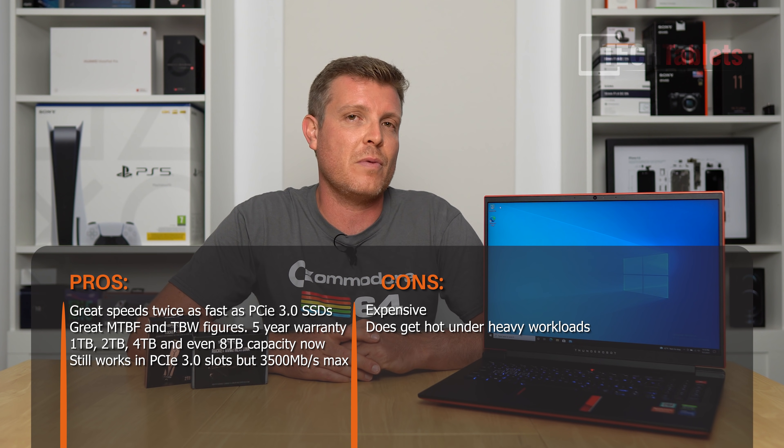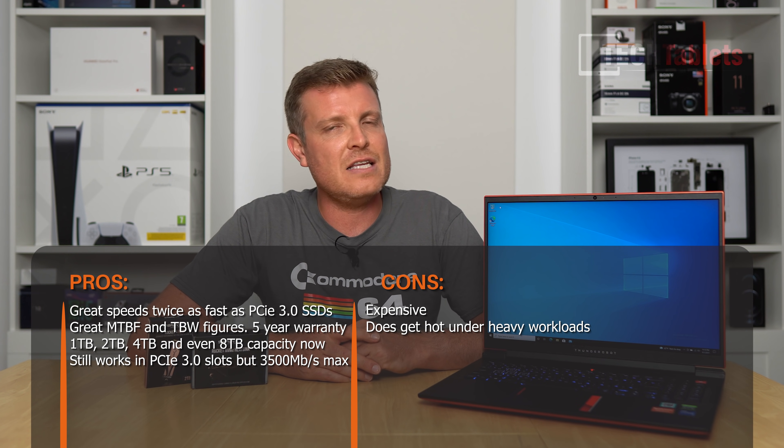Make sure you have a PCIe 4 laptop — at the time of this video that means Intel 11th gen or 11th gen desktop — if you want to take advantage of those blazing fast speeds. The newer gen SSD with its DDR4 cache really helps boost speeds and performance versus the older PCIe 3.0 Rocket drive. It's day and night — really about double the performance. I've had the two-terabyte drive for a long time, writing a lot of terabytes to it, and have had no problems whatsoever — it has never failed me.